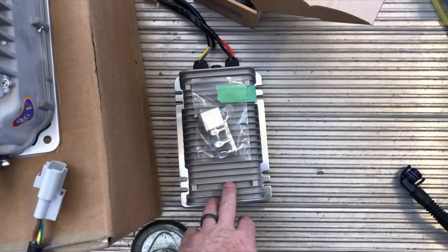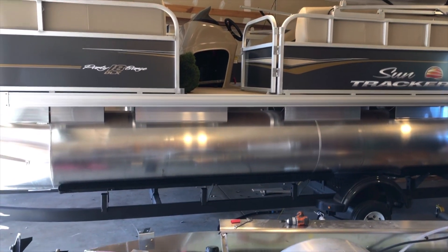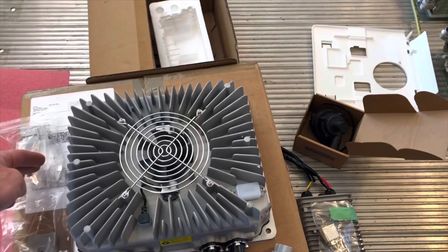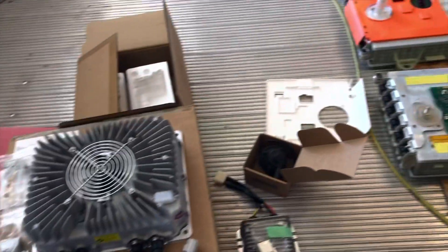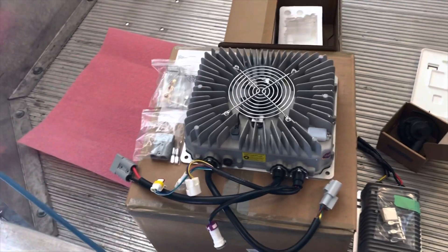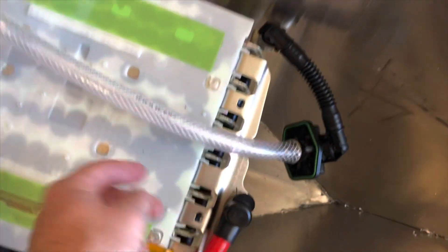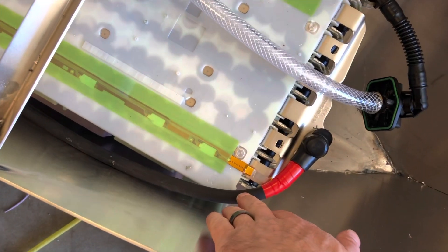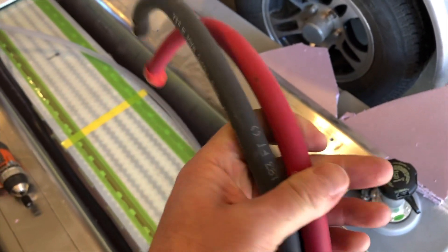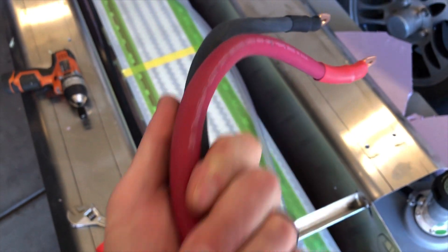Over here I've got a DC converter that will take the 96 volts down to 12 volts for the 12-volt systems on the boat such as lighting, and it will also run the battery management system. And then here I've got a 96 volt charger that will integrate with the BMS — so if a cell gets out of voltage range and the BMS can't shunt enough voltage from it, it will shut off the charger. I'm using 2-0 welding wire for the main power leads and an Anderson disconnect. I'm not using the heavier 4-0 welding wire because our maximum continuous current is about 340 amps, and 2-0 will be adequate for that.